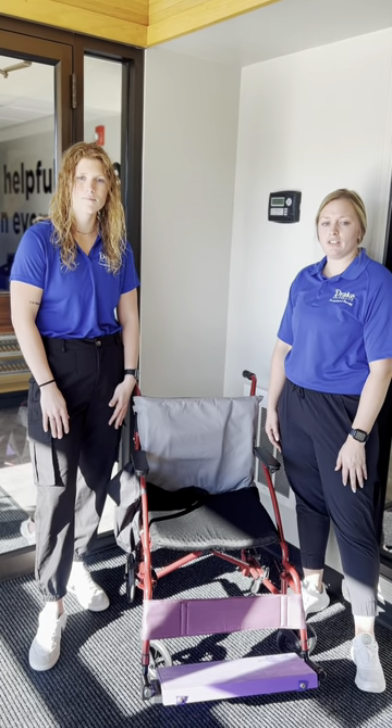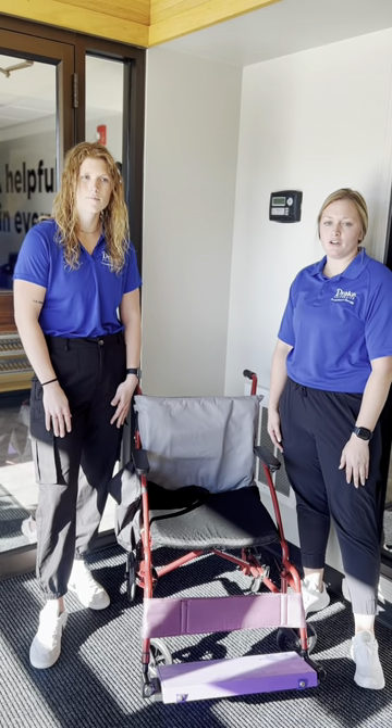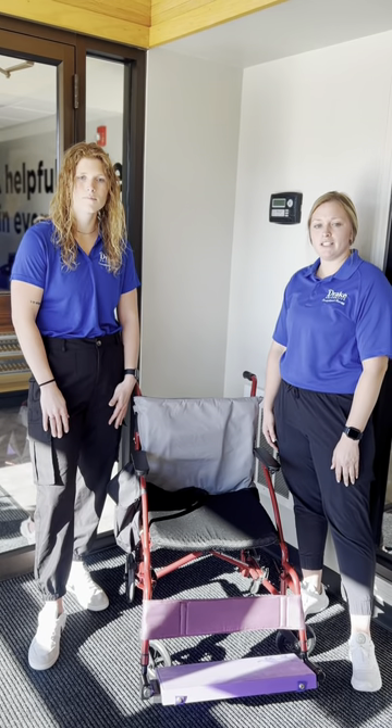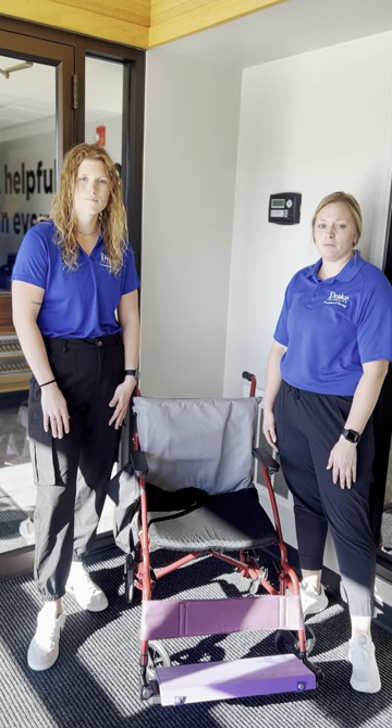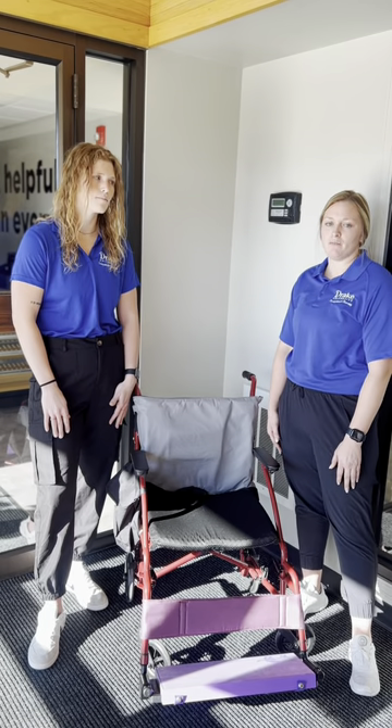As we noticed, she sat in a slouch position with an anterior pelvic tilt. In order to facilitate posture and increase independence and engagement in traveling, these products have provided a significant benefit for our client.